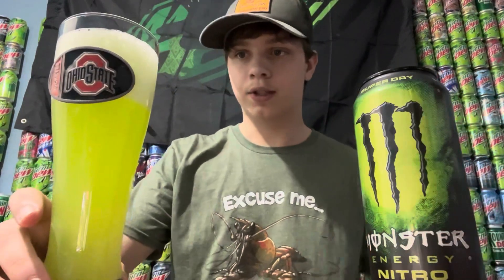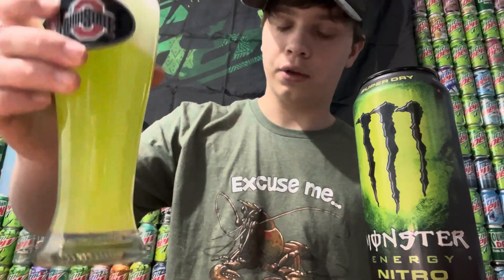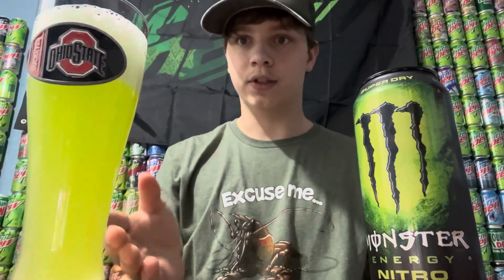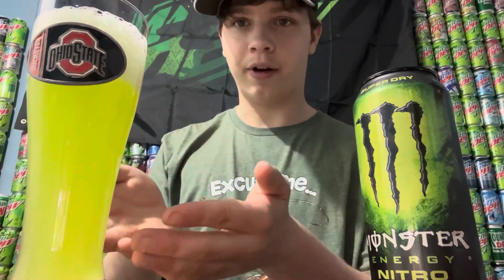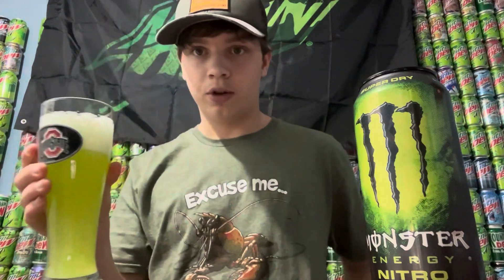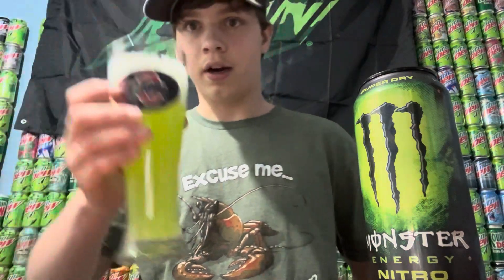It's definitely going to be smooth, I bet. Now the color on this — I really do love that color. I'm going to give the color a 10 out of 10 because I've never seen something like this before. It looks like aliens, it's just like lime green, really cool looking. It smells like lime too, actually. So let's go ahead and give it a try.